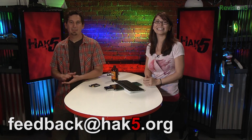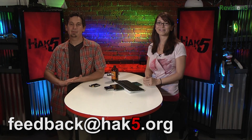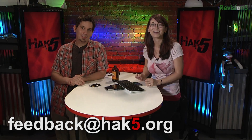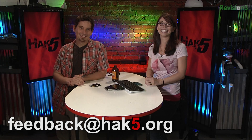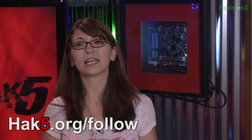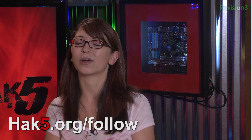We value your feedback, so hit us up at feedback@hack5.org, or hack5.org. Email us and we'll read all of them. Don't forget, you can always follow everything we do over at hack5.org/follow — you can find all the links to all of our social networks there.